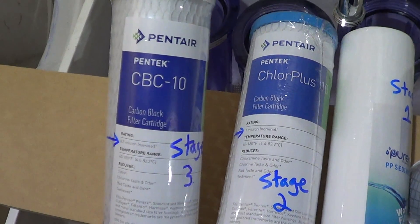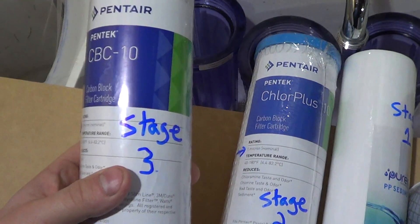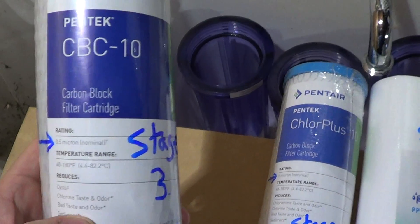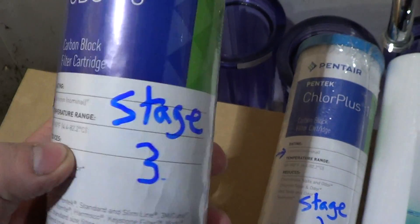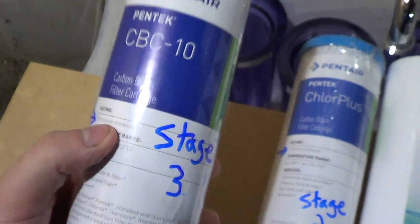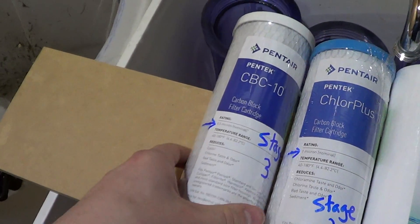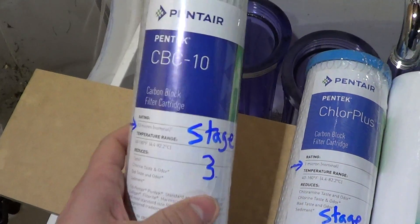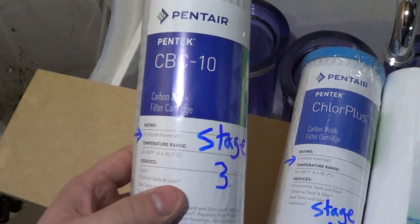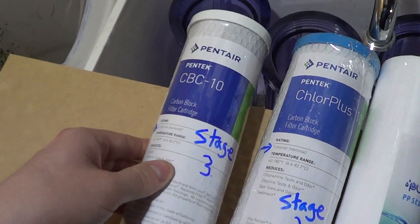The third stage is the Pentek CBC 10, another solid carbon block, specifically designed for chlorine but also effective for chloramine. This one has a 0.5-micron size, so as we progressively go through the stages, we're getting to a smaller and smaller size. By the time water reaches this stage, all the heavier particles should be out, and this is our last stage before the water enters the aquariums.